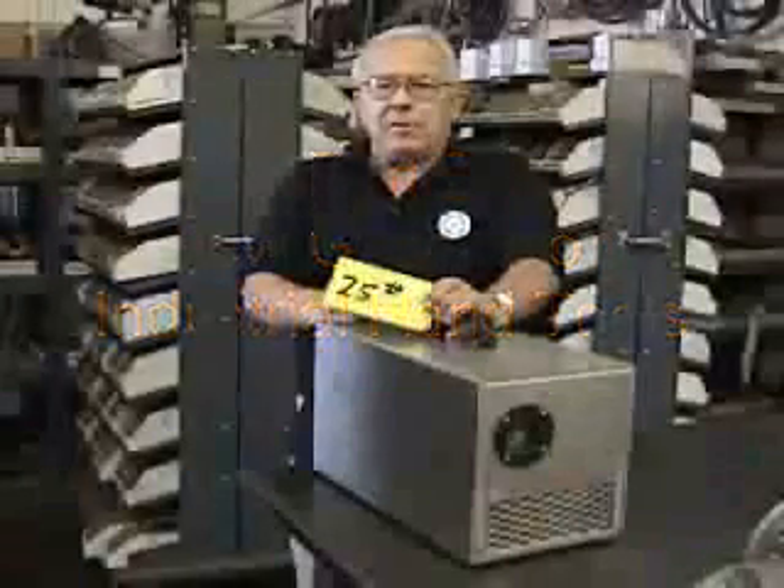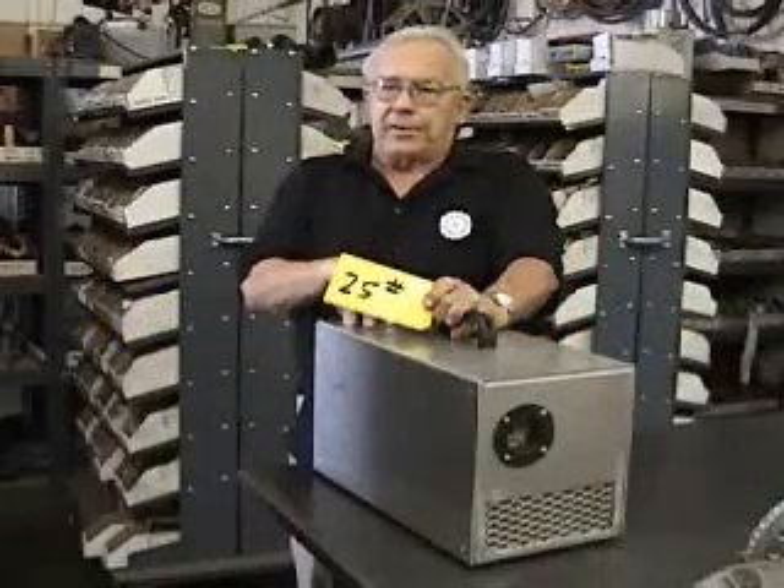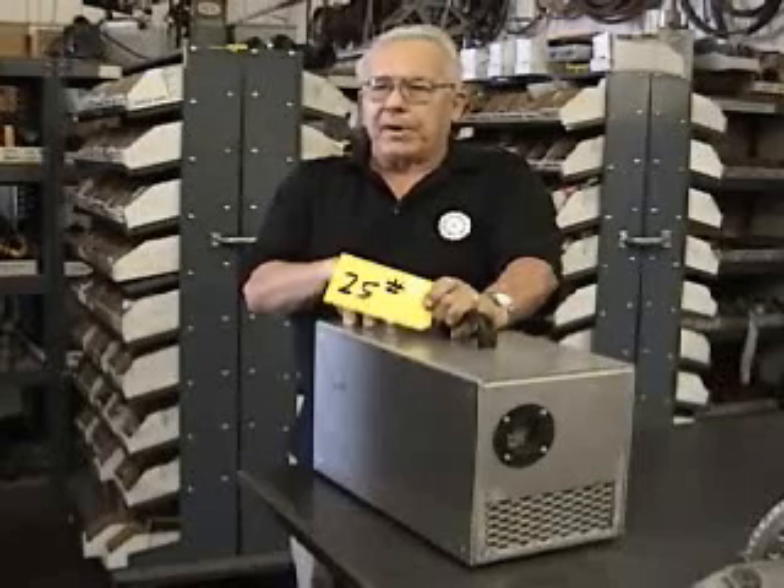The third method of getting power, which is the latest technology, is very similar to the motor generator set, only it has no moving parts. It's called a static converter. This particular unit is a 20 horsepower static converter. It weighs 25 pounds.